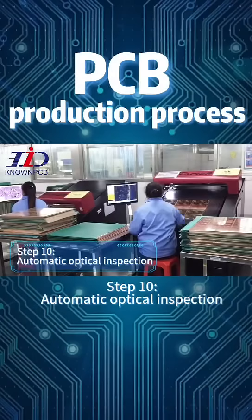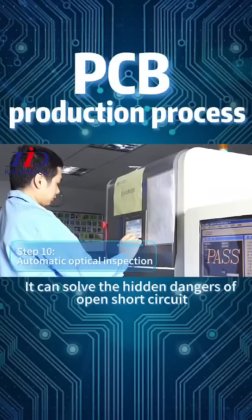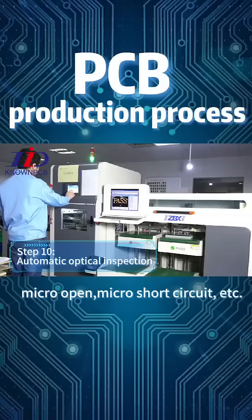Step 10: Automatic Optical Inspection (AOI). This step can resolve hidden dangers of open circuit, short circuit, micro-open, micro-short circuit, and similar defects.